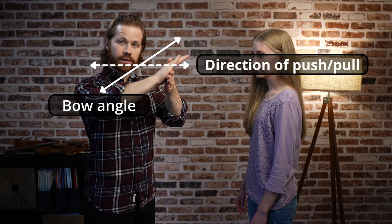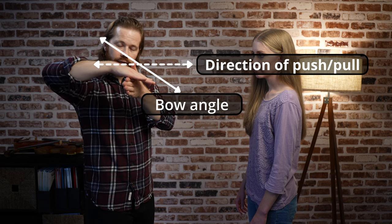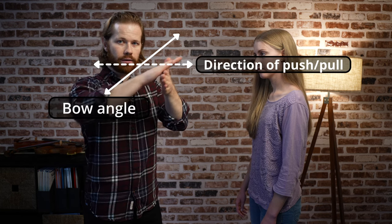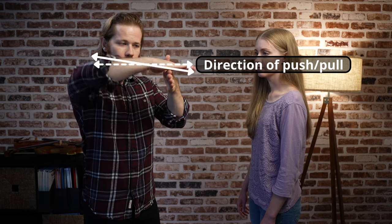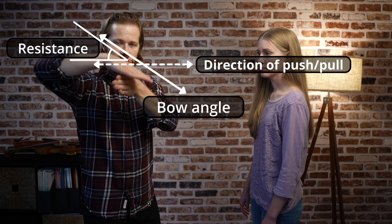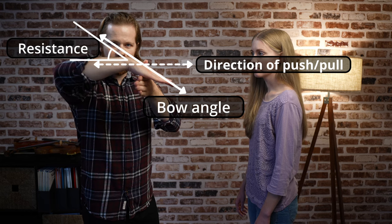So if I'm doing an up bow, I can tilt the bow this way and push through the string like this. Or if I'm doing a down bow, I can tilt the bow this way and pull through the string like this. Now one important thing to understand here is that when I change the angle of my hand, I'm still trying to push Kate straight back. I'm not trying to push along this new angle that I've created with my hand. And when I tilt my hand this way, I'm trying to pull her straight back. It's the difference in angle between the angle of my hand and the angle that I'm actually trying to pull her at that creates the extra resistance. Let's try this on the violin and we'll go to our old friend A bows to see how this works.